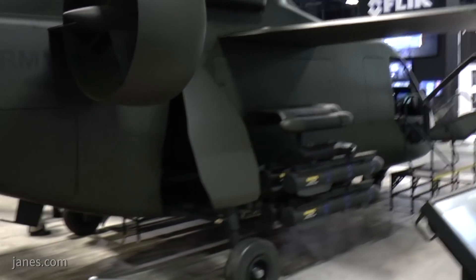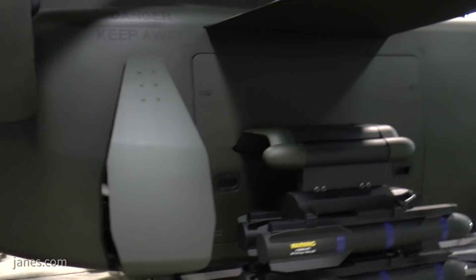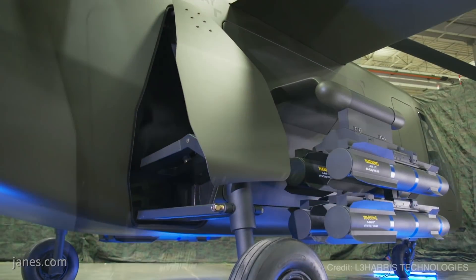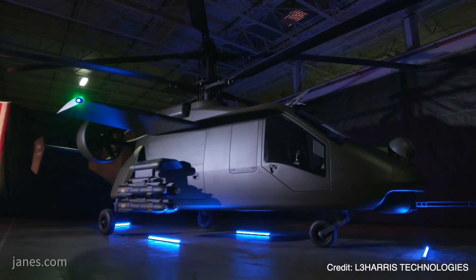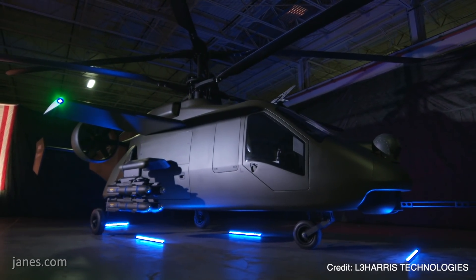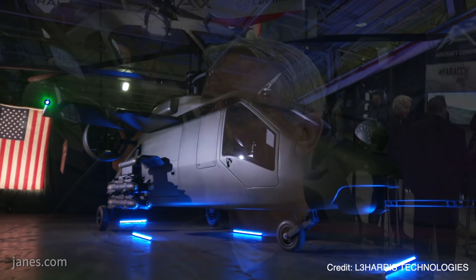You'll also notice we have weapons on the side. In order to get that speed, we've got to stow the gear and stow the weapons. Those come open with an activation so we can deploy or stow the weapons. Once the weapons and gear are stowed, we can proceed and achieve that speed.